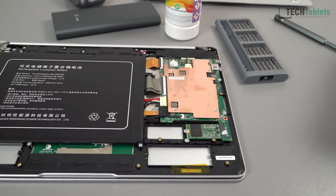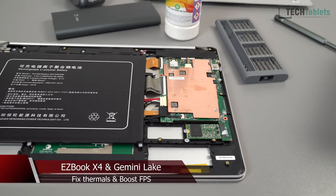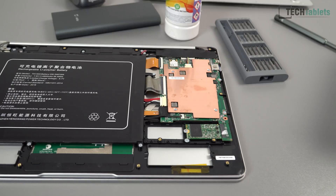Chris here, back with the EasyBook X4. I've just finished my full review of this model. Before I can do any mods, it's always the case with my reviews — I have to review them as stock. That goes for Android devices using stock ROM, no custom ROMs, and for tablets and laptops, no modifications whatsoever.